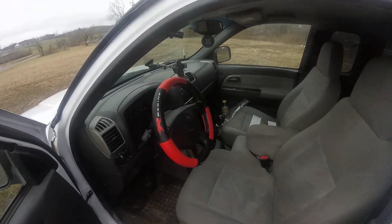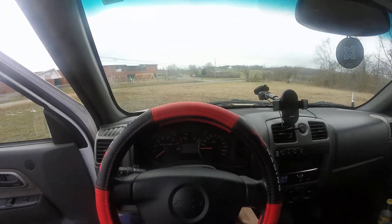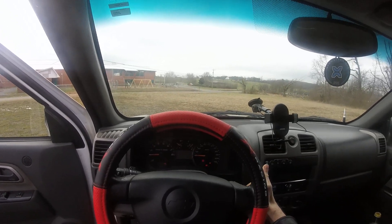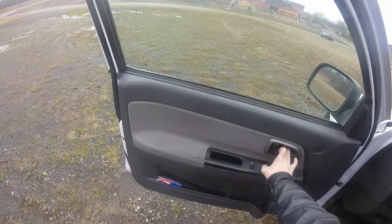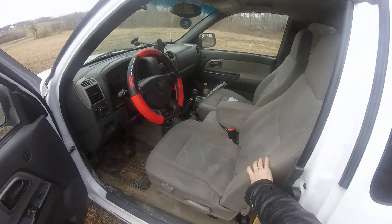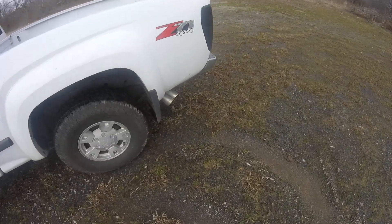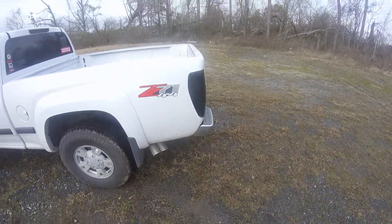I'm gonna hop in and start her up so y'all can hear what she sounds like — even though it's a little inline engine, it does sound pretty decent. There are some interior pieces that need to be replaced. I really want to swap out these seats with some leather seats from a different Colorado. It has a pretty good deep growl to it.